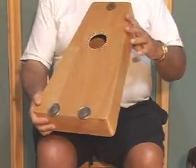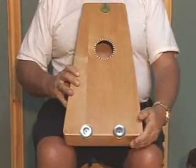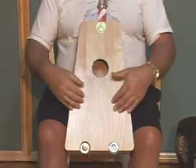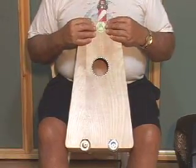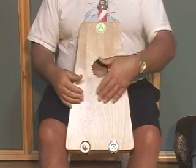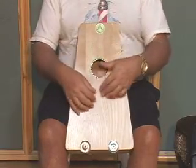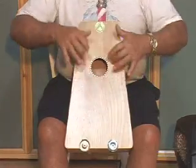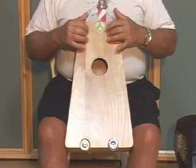Another way you can hold it is by taking the larger side of the drum down between your legs and the smaller side up near your chest. This puts the sound portal closer to your upper body, so for some people it may be more convenient. This makes the lower sounds on the bottom and the higher sounds as you go up.